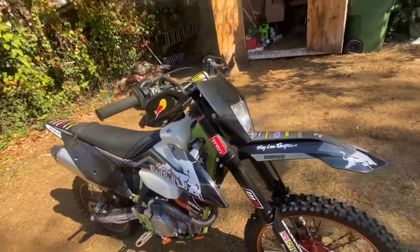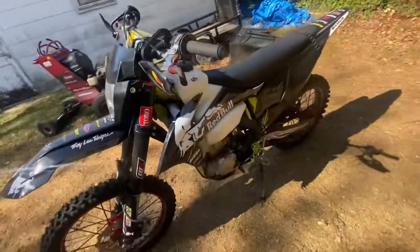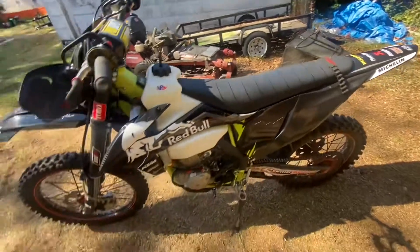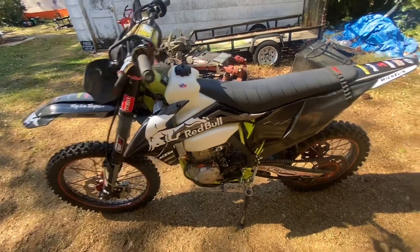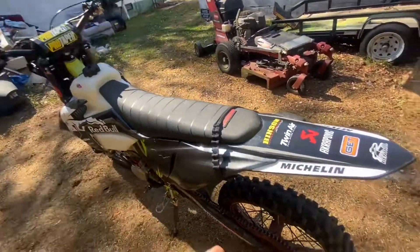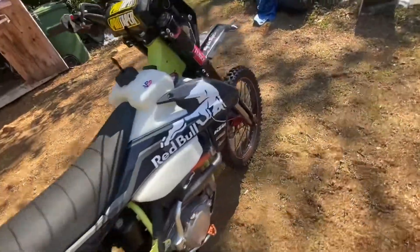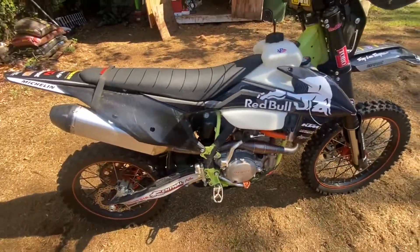A Red Bull graphic kit is actually one of the hardest graphic kits to get. This graphic kit was $150 — it was custom. I had to get it with the Michelin branding because every other graphic kit has Dunlop, but this one's got Michelin. It took me two days to put this graphic kit on.